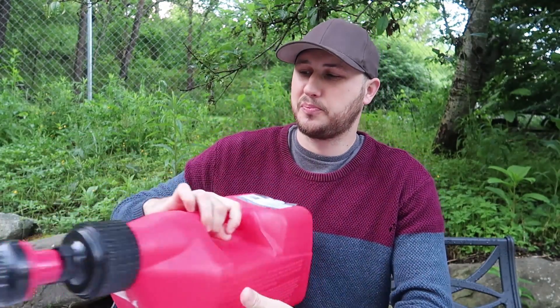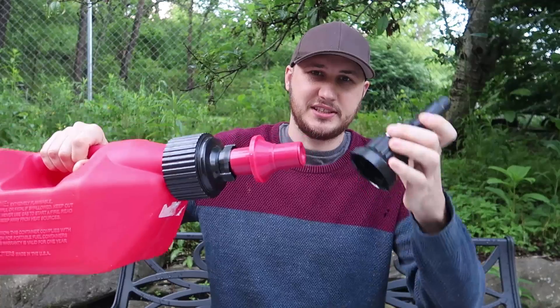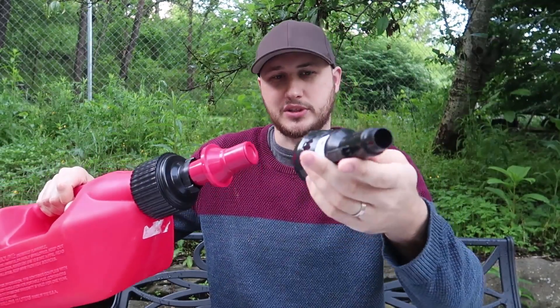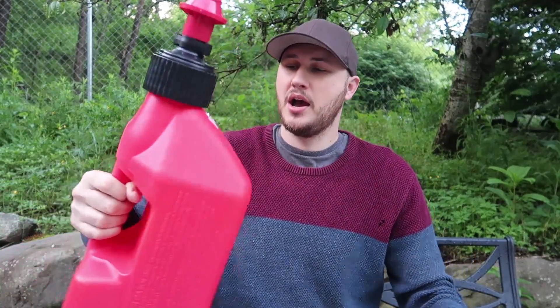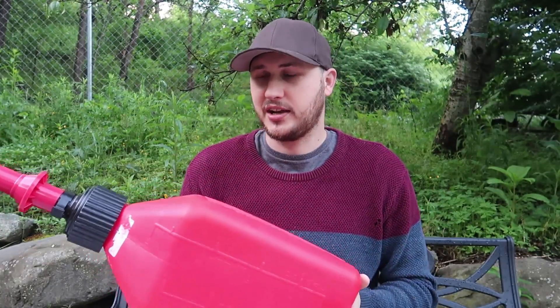What's up guys, for today's video I'm going to put to the test the world's fastest gas can. It comes with an adapter you would have to purchase separately, but what it is originally made for is motorcycles, dirt bikes, four-wheelers, and side-by-sides that have this big gas can nozzle or opening.